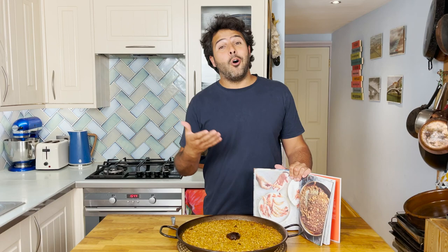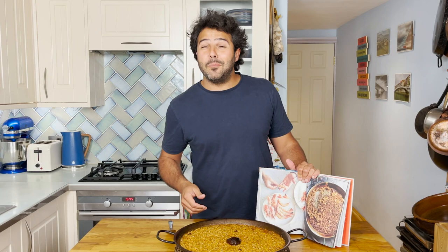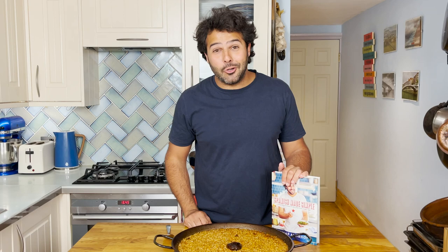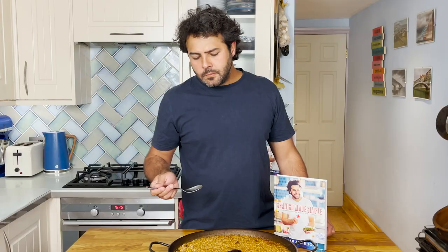You can also find it in my latest book, Spanish Made Simple. I'm not too sure which photo looks better — they're very similar. Undoubtedly, Martin, the photographer, took a way better picture than I did myself. Anyway, that's how it goes, familia. See you soon — enjoy! And if you enjoyed the video, please like it, share it, and subscribe.